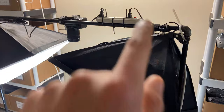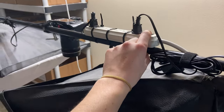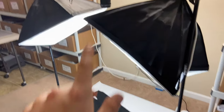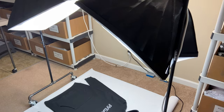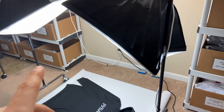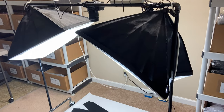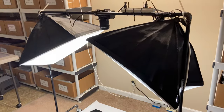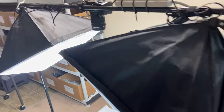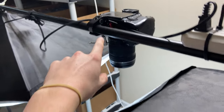I wired everything up so I can instantly turn it on and off. In the past, I didn't have a setup like this, so I had to take out the lights every single time — they were on tripods and I had to plug everything in, which was such a hassle. I was spending way too much time on that, wasting time with no value being added to the process. So I went ahead and created this whole rig.